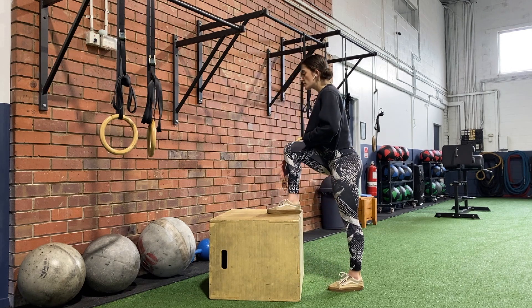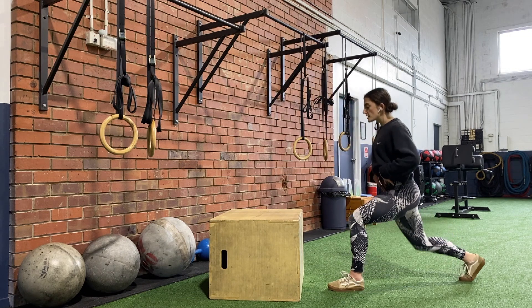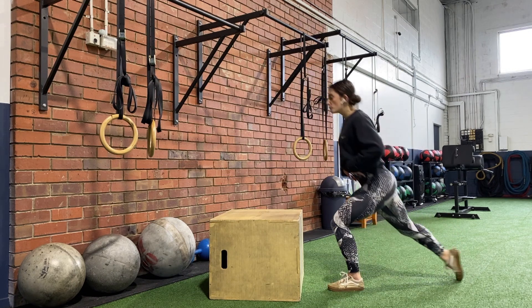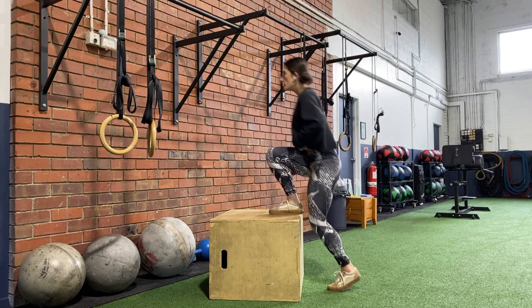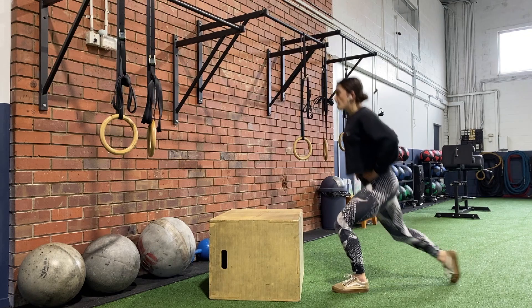We're taking the foot that just did the box step up back into a lunge position, keeping the feet nice and square as we lower down to drive the knee back up. Repeating the action, lowering down and up.